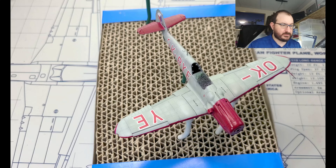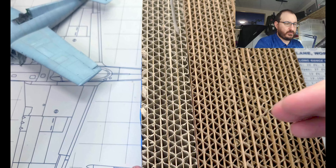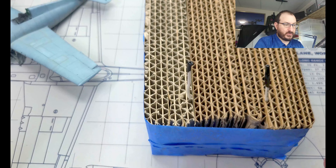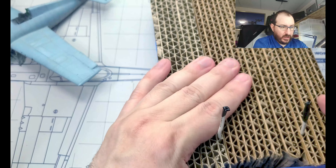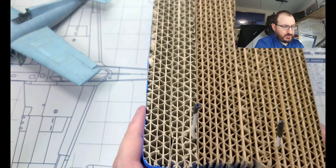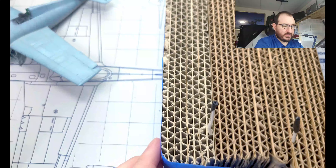First step: I just grabbed a bunch of cardboard. Make sure all the corrugations are lining up the same way — they're all in line, all about the same shape. I could have been a little more precise; it's not perfectly level, but it doesn't really need to be. I put them together and tape them all like so.